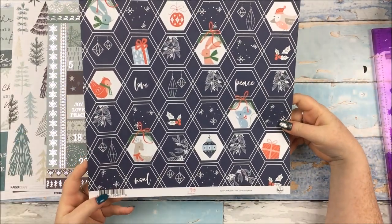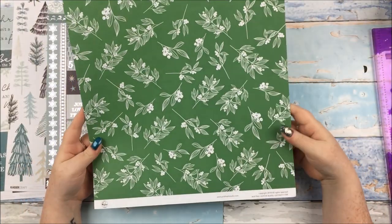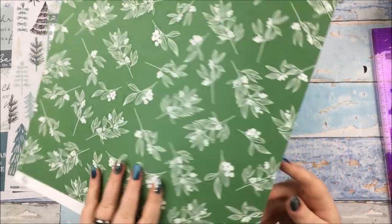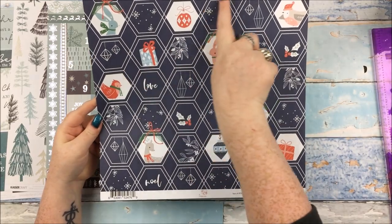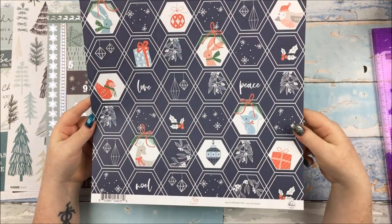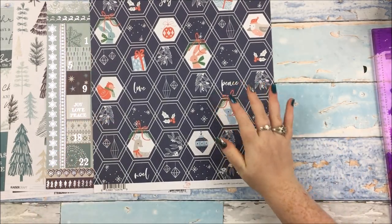Then this paper is from Pinkfresh Studio from Holiday Vibes. It is called Love and Peace. The reverse side is the green with, I'm guessing that's mistletoe. And then the other side is the navy with these cute little characters on it. I think I'm going to fussy cut them and use them as little embellishments. The paper is really thick quality.